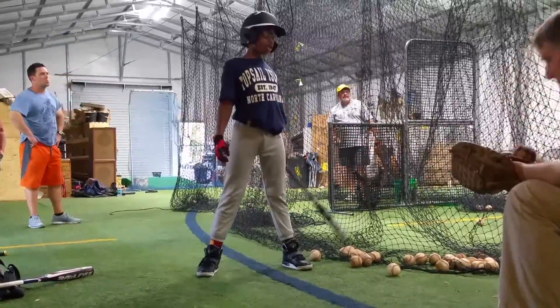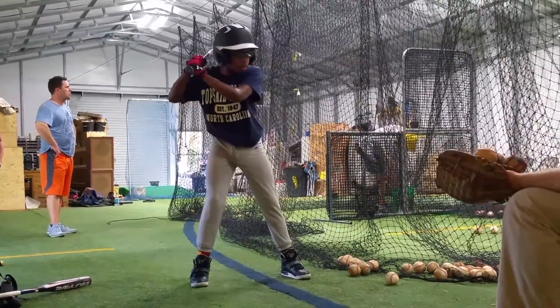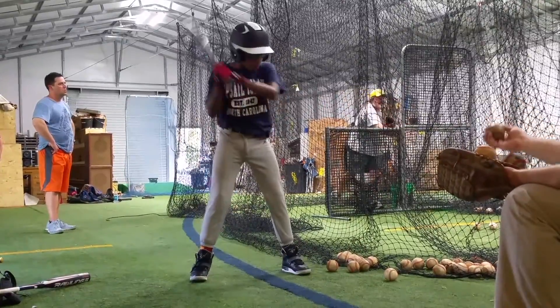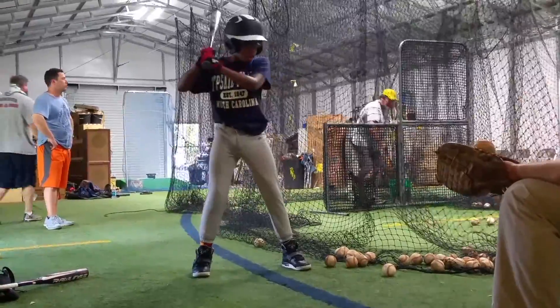Daniel, please put that back. Set. You wouldn't be able to come back. Set. There you go. Always good.